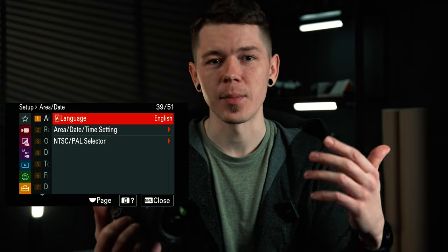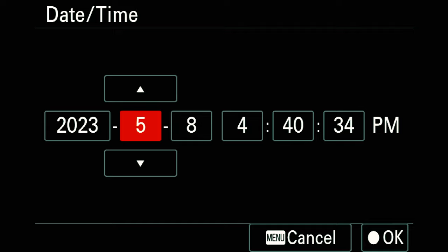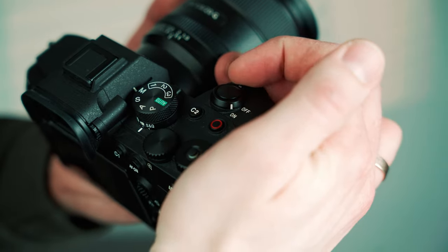Step number one: go to date/time settings and change the date — for example, two months ahead. Step number two: turn off the camera and wait for a moment. Step number three: turn on the camera — the dead pixel mapping will be performed.